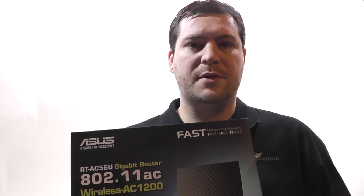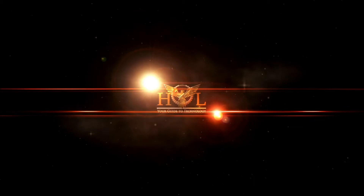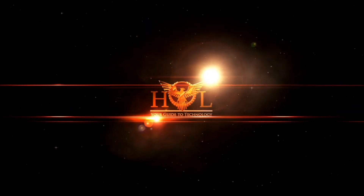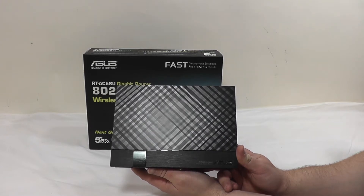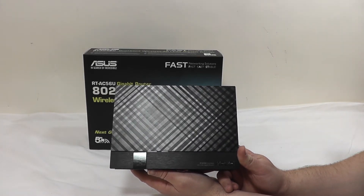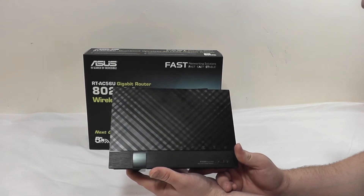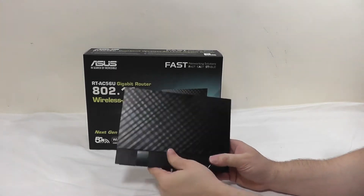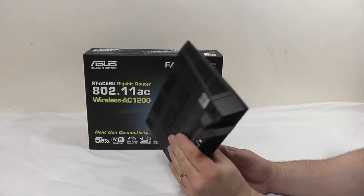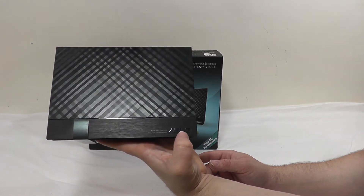So let's take a closer look at the router itself and I'll tell you about some of the features it has. Here we have a closer look at the RT-AC56U router from ASUS. As you can see it has their typical black diamond finish that they put on most of their networking products. The foot on it is permanent and it does sit on a desk like this — there is no wall mounting capability if you were looking for that. Down in the bottom right corner we've got the model number and also the ASUS logo.